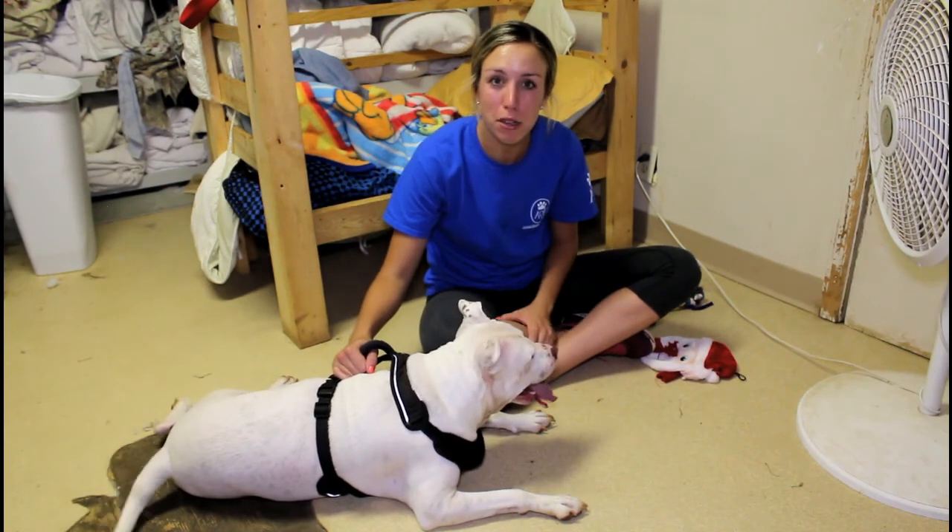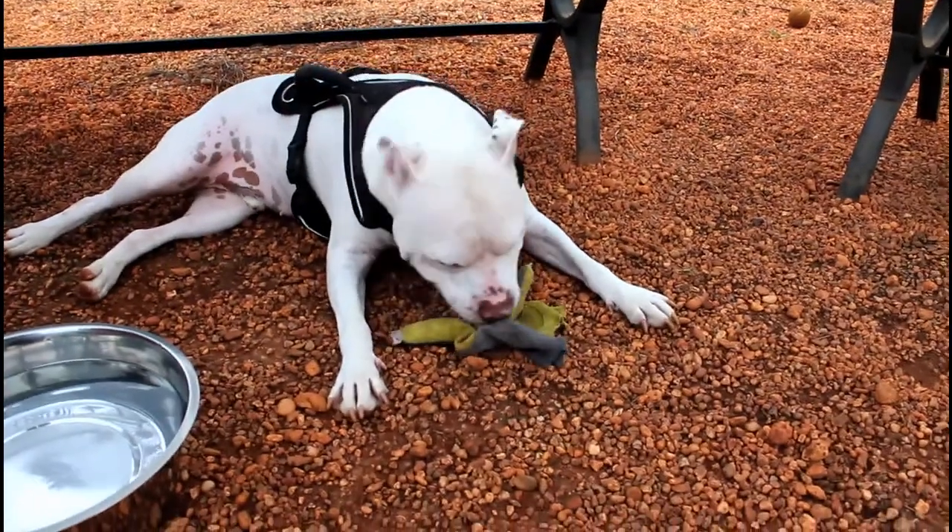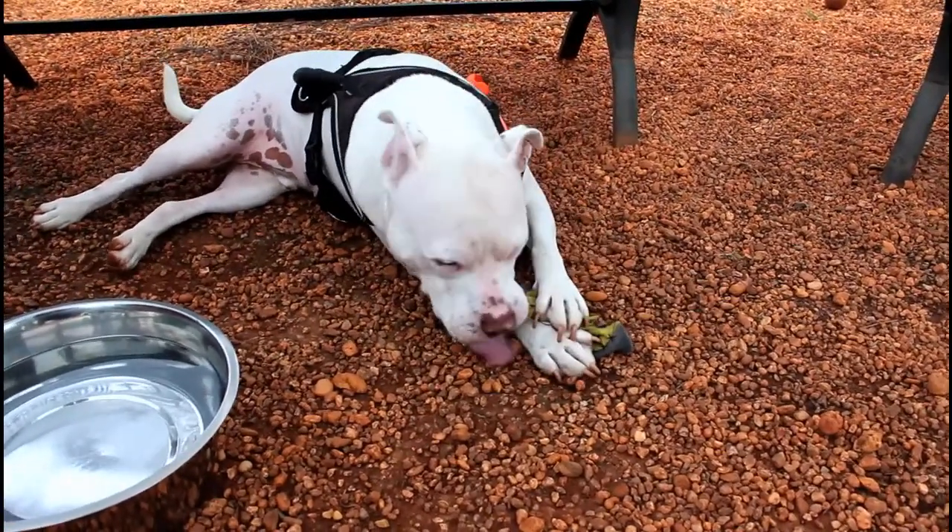This is Champ. He's a pit bull mix. He's a favorite among the volunteers, just because he's super playful and he really loves toys. He's a super cute guy.